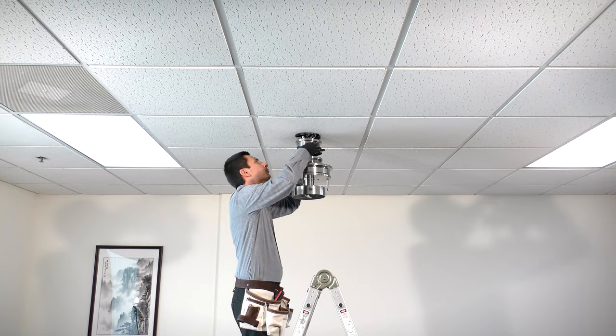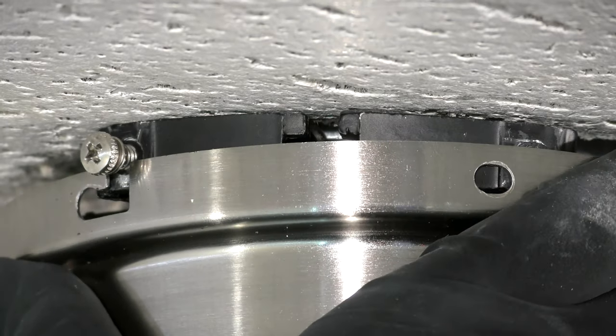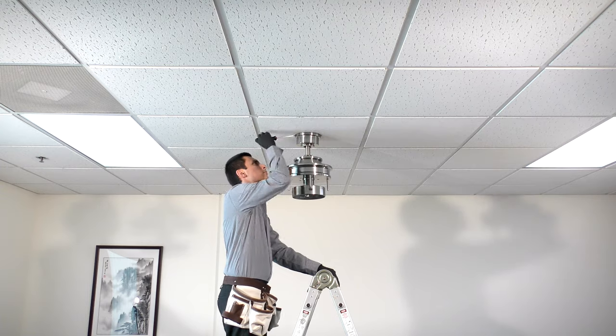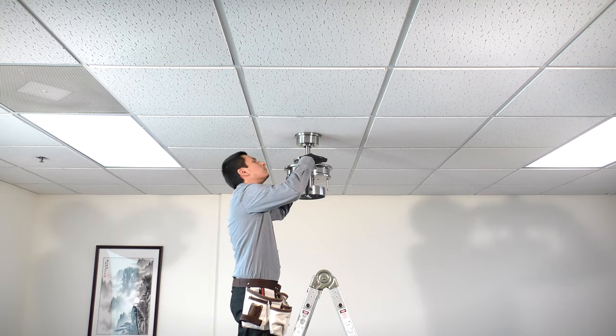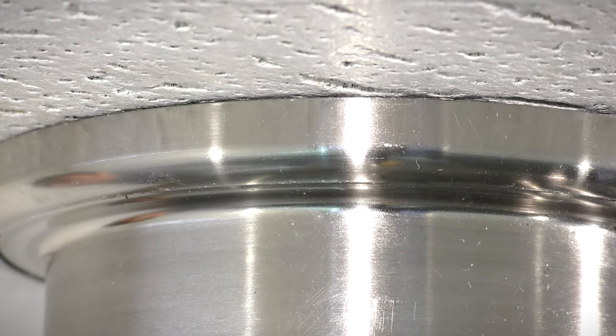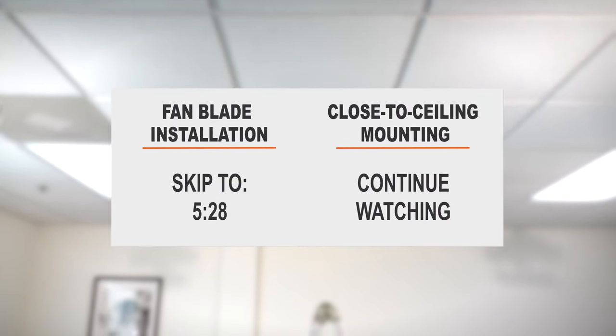Slide the canopy over the hanger bracket screws and twist into place. Insert the removed screws and tighten all four screws securely. Slide the canopy ring over the screws and twist to lock into place. The standard ceiling mounting is complete and you can now skip ahead to the fan blade installation section.